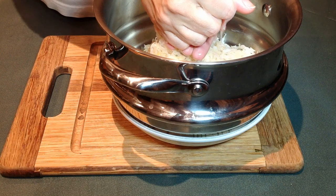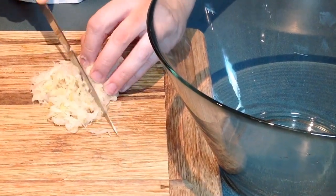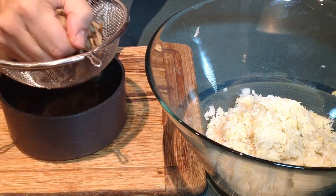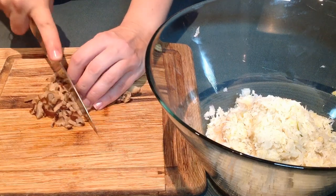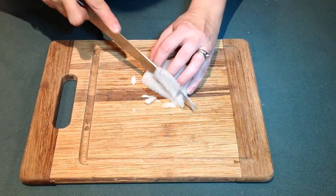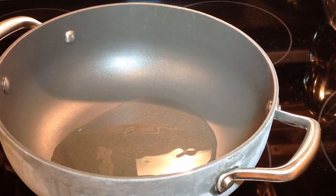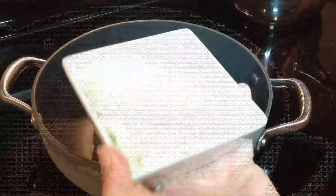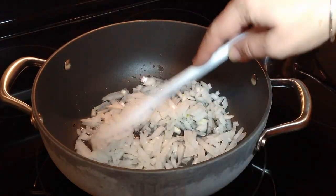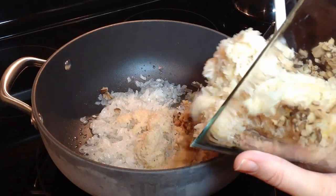Then I'm going to squeeze the cabbage to get rid of any excess liquid, then chop it very finely. I give a squeeze to the mushrooms as well and chop them finely too. Now it's time to chop the onion. In a high-sided frying pan, I'm adding around two to three tablespoons of oil and then adding my onion, cooking it for around two to three minutes until it gets soft and glossy. Then I'm adding my cabbage and mushrooms to it.